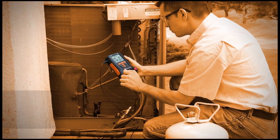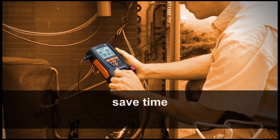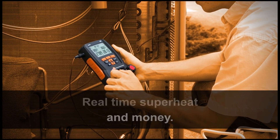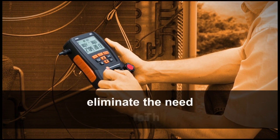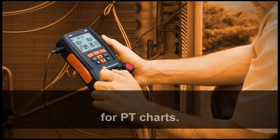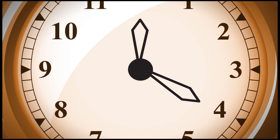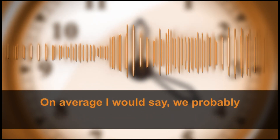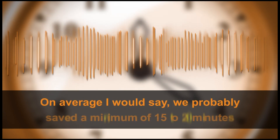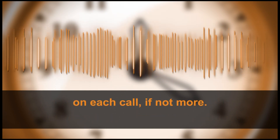Compared to analog gauges, users agree that the accuracy and speed of digital manifolds save time and money. Real-time superheat and sub-cooling calculations eliminate the need for PT charts. This could save a technician 15 to 20 minutes per call. I don't think there's any way that our techs are going to go back to analog. On average, I would say we'd probably save a minimum of 15 to 20 minutes on each call, if not more.